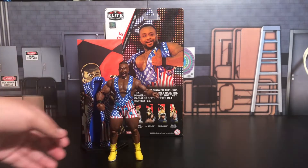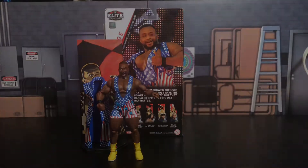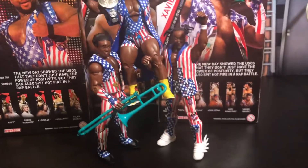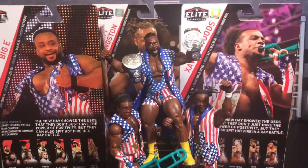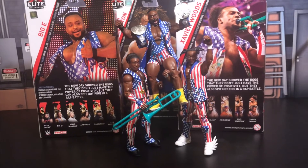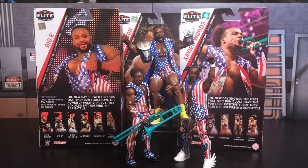Mattel went all out on this Biggie. And like I told you guys at the beginning of the video, the whole reason I needed this figure — ta-da! There you have it. So I can complete, as of today, the set of the brand new SmackDown Live Tag Team Champions. Look how cool it is to have Kofi, Xavier, and Biggie right there holding the SmackDown Live Tag Team Championship. Super awesome to have this set of the New Day. Super happy I'm able to have all three of them — they look awesome together. These are a must-add to your collection.